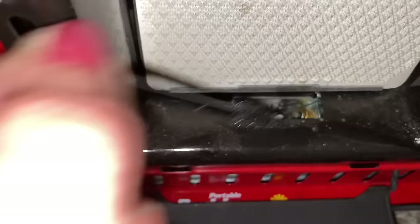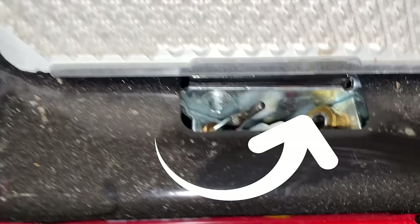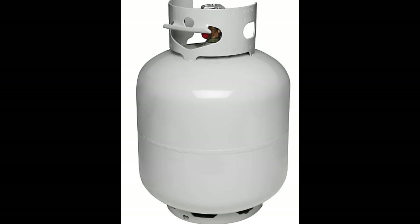I put it in here and started cleaning. Then I used a stainless steel straw to push air through the area I had just cleaned with the peroxide. Then I reconnected the propane.